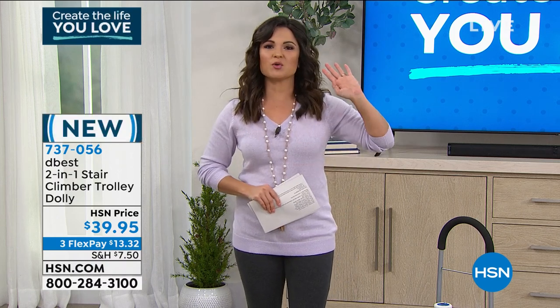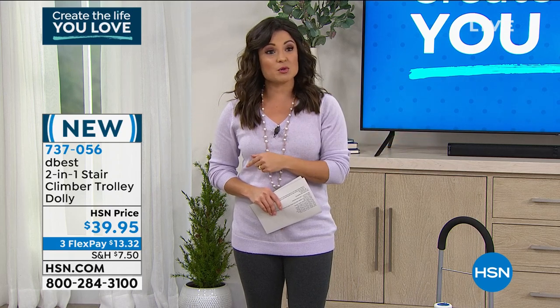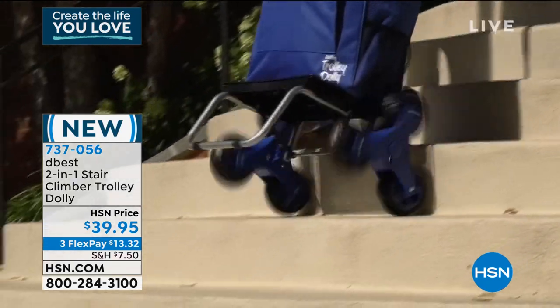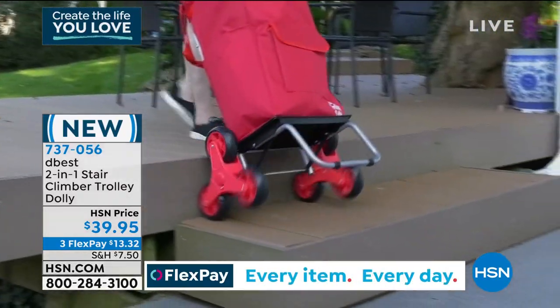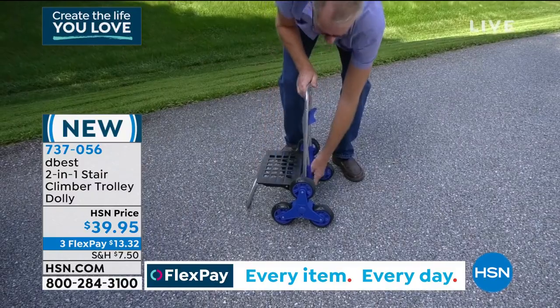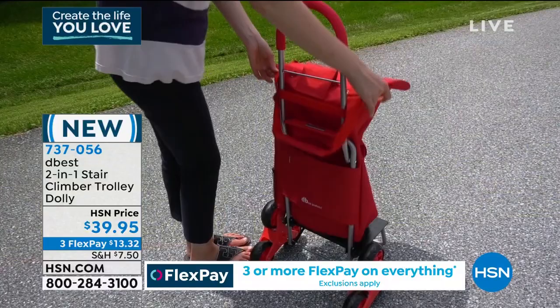Before we get to that, we were just showing you how easy it can be to move furniture. Now let's talk about how easy it can be to move anything else in your life. We're going to talk about a brand new product from Da Best. This is a line that for the last 20 years has brought you some of the smartest carts out there. And this one is not only a cart, it is also a dolly.